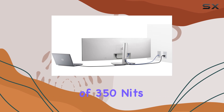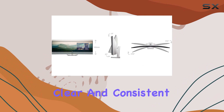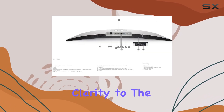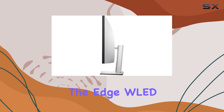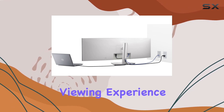Boasting a brightness of 350 nits, the Dell U4924DW delivers exceptional visibility for clear and consistent on-screen pictures. The dual-quad HD screen mode takes visual clarity to the next level, ensuring maximum productivity for multitasking. The Edge WLED backlight technology further adds to the appeal, providing a clear and smooth display for an immersive viewing experience.